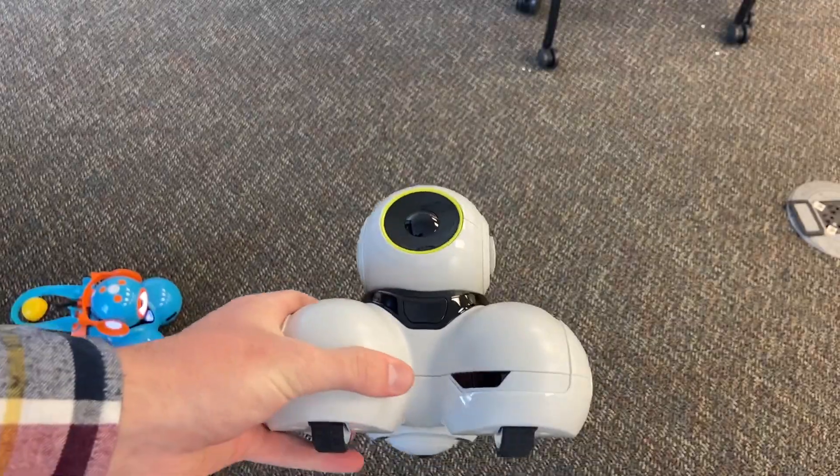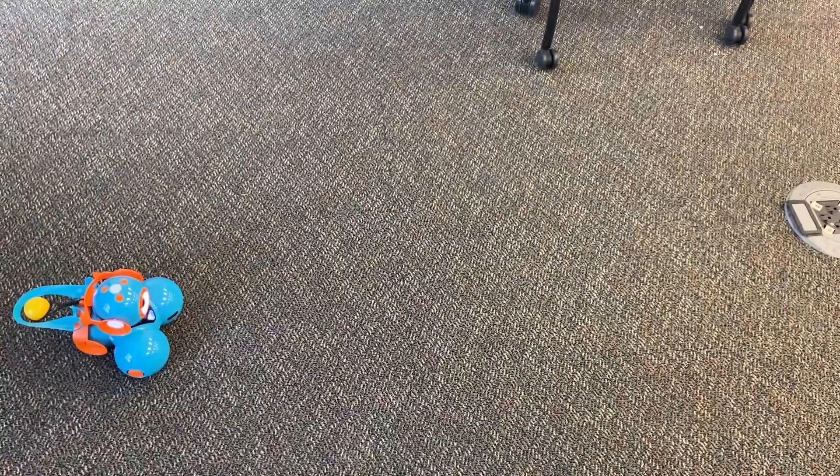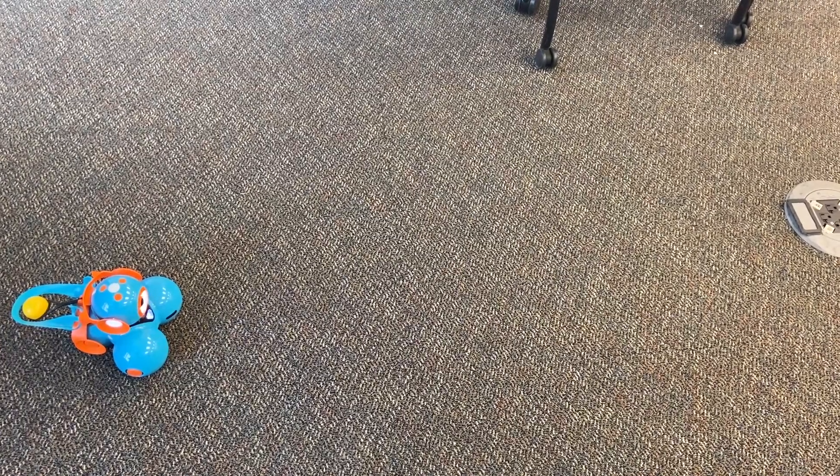This video is going to be covering the Wonderbot Robot Dash. Dash also has a counterpart called Q, which looks like this and is slightly more complex, as well as another counterpart called Dot, which is just a little ball that rolls around and works in tandem with Dash.